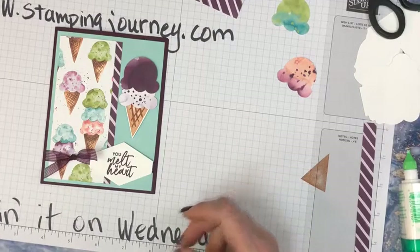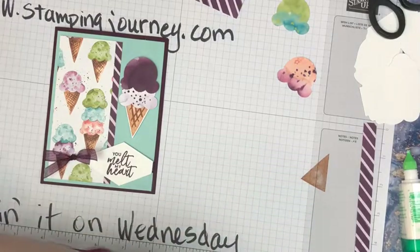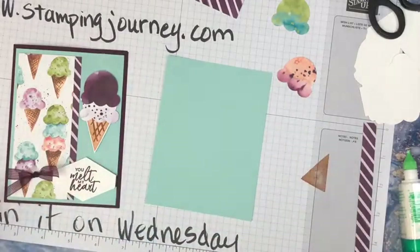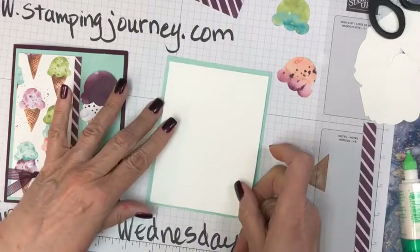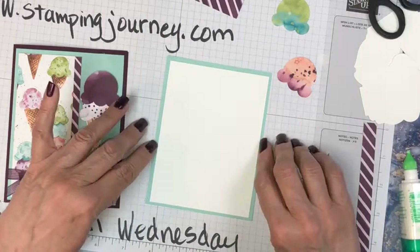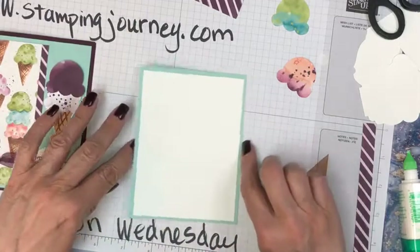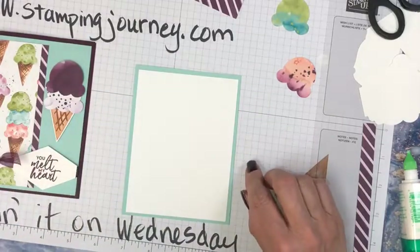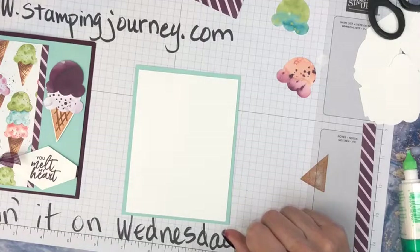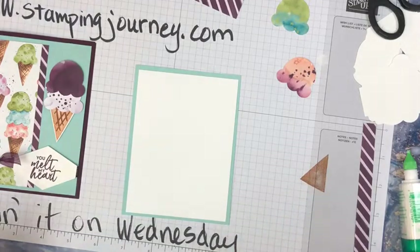Of course we have to do the inside. 'You melt my heart' — I'm going to use the same inside, so it's matchy-matchy. But then I will have a piece of this white cardstock, the basic white, to go inside. And that'll look dramatic on there. What should we say? How about if we just say thank you — somebody was sweet.